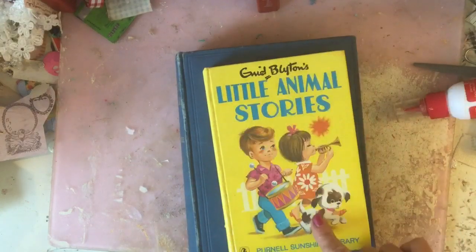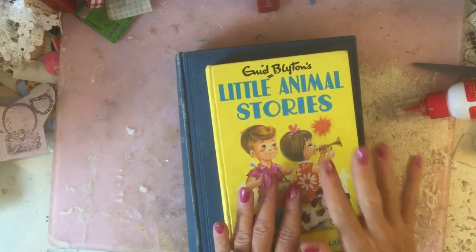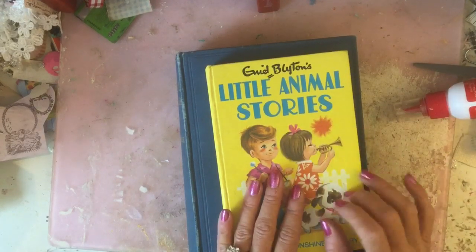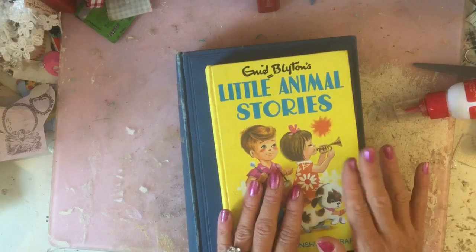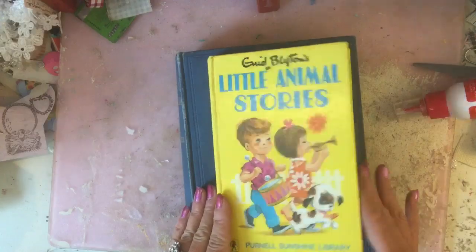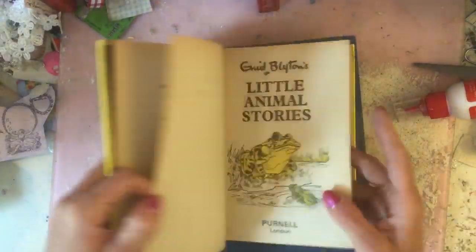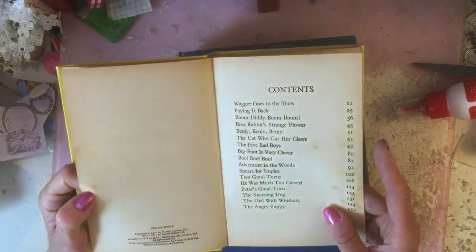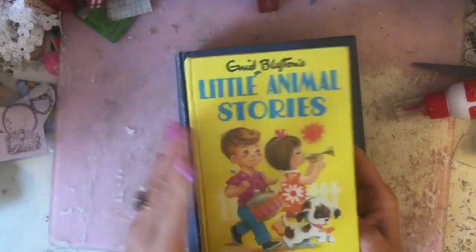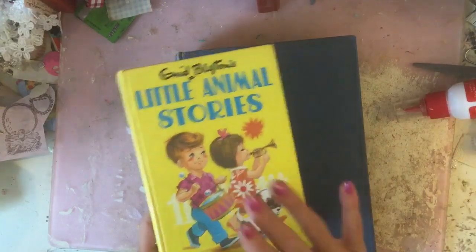These are the Enid Blyton books. I have used these before - I did a Mr. Pink Whistle journal which is on my channel, and another one I can't remember the name of. These are always quite good ones to look out for and they tend to be from the 1970s or thereabouts - this one is 1971.